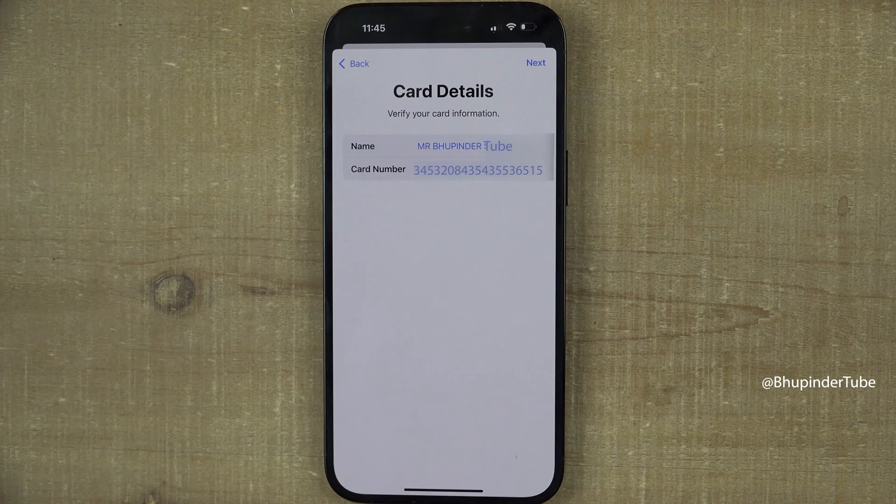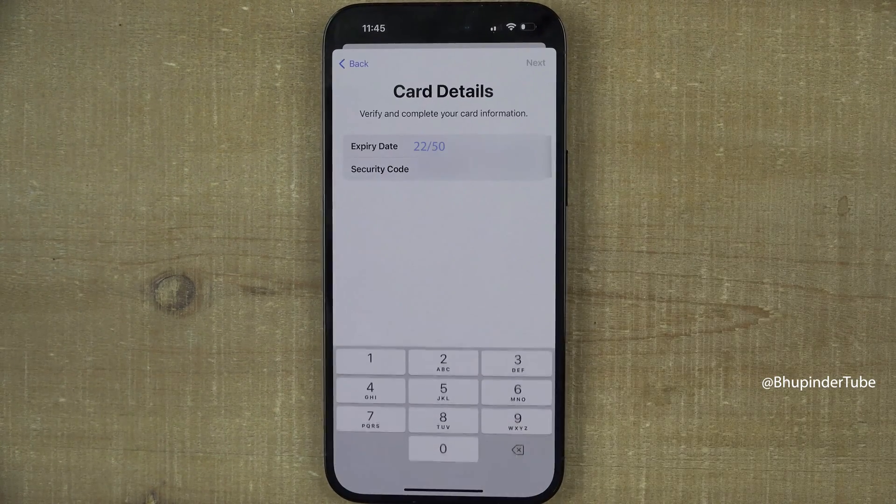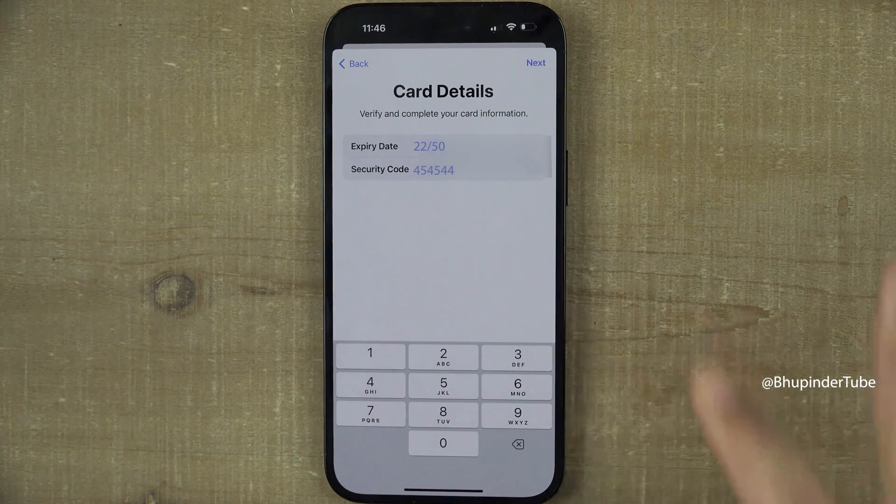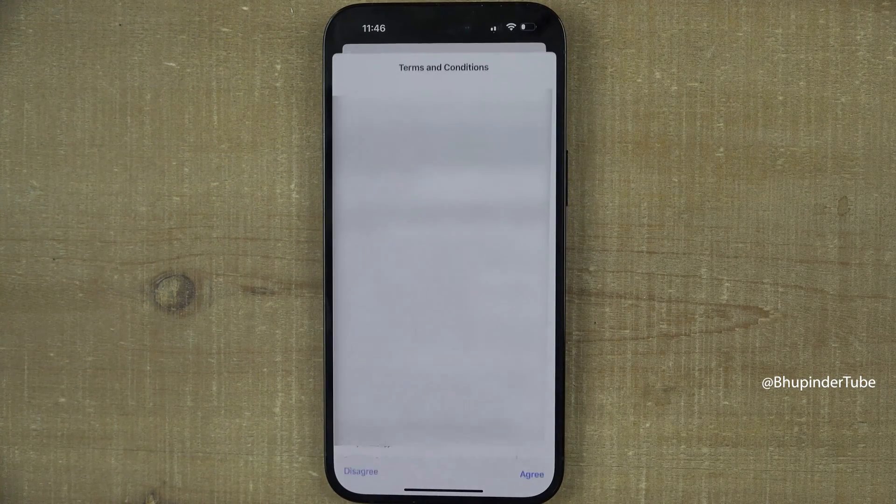Your iPhone will extract your full name and card number. Double-check that the details are correct and then tap 'Next'. Make sure the expiry date is correct, then enter your security code and tap 'Next'.